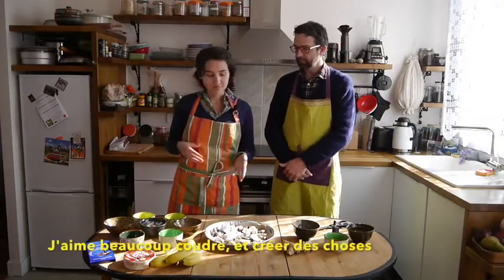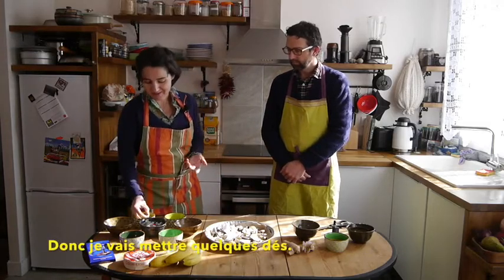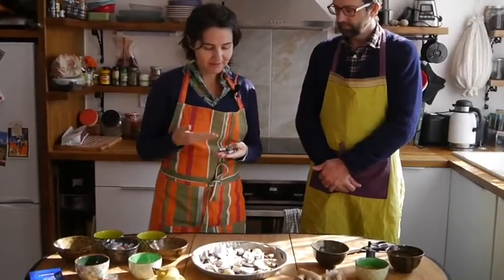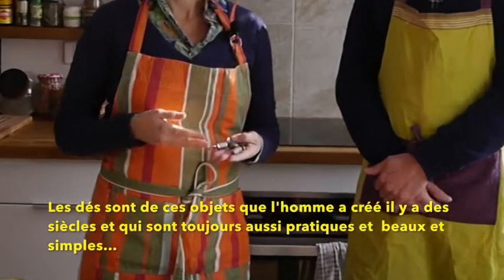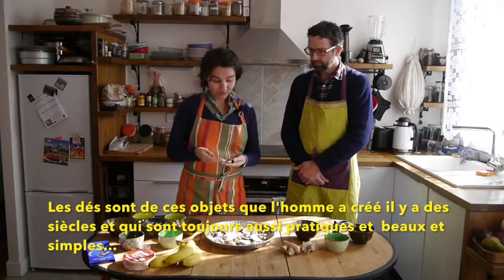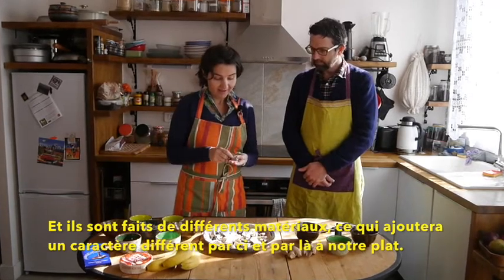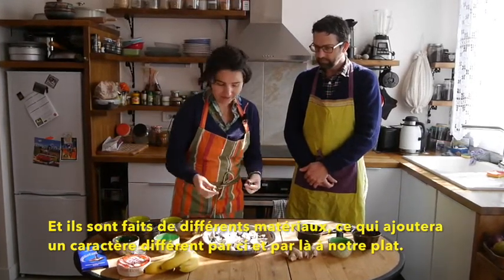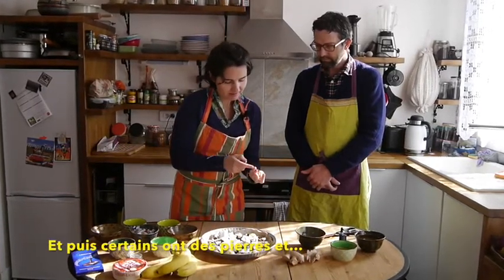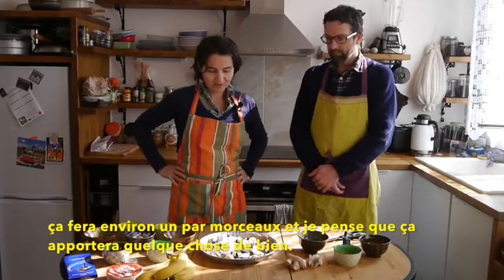I really love sewing and creating things. So I'm going to put some of these symbols — I think they're quite symbolic. These are things that people invented ages ago and they're still so practical and beautiful and simple, and they're made of different materials, so it's going to add a different character here and there on the dish. Some have stone, and it's going to be kind of one for each piece.